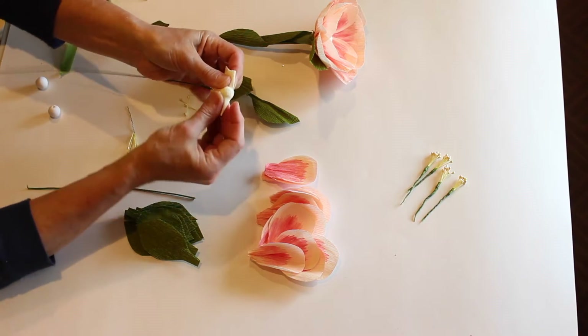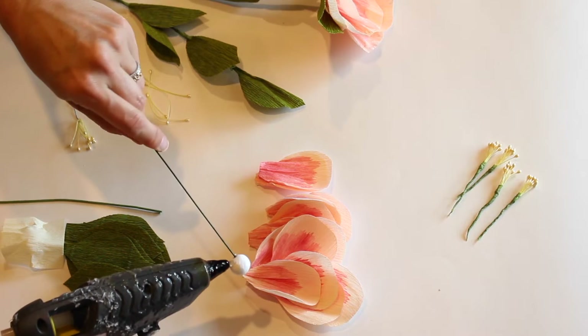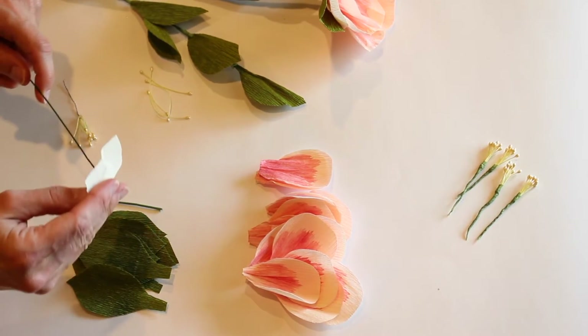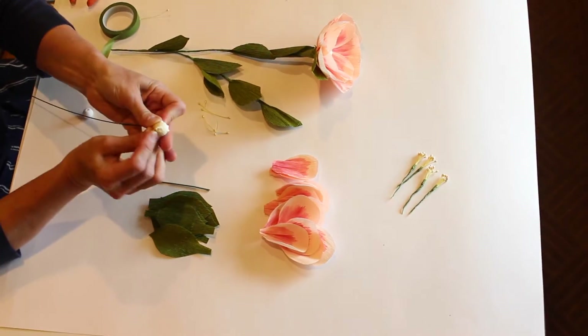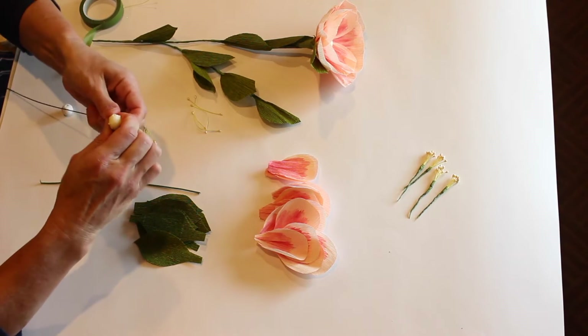Add a little glue so you can wrap that around the cotton center. I've seen it where they watercolor the center and it looks really beautiful, but we're just going to make it plain.